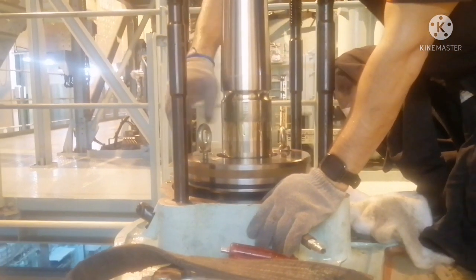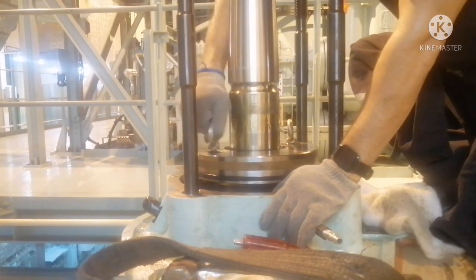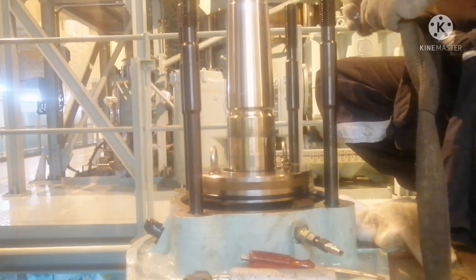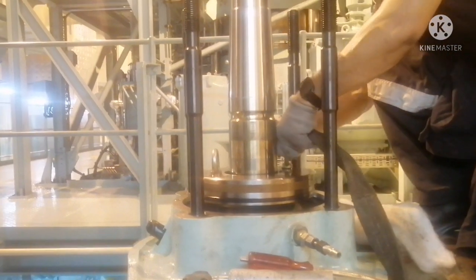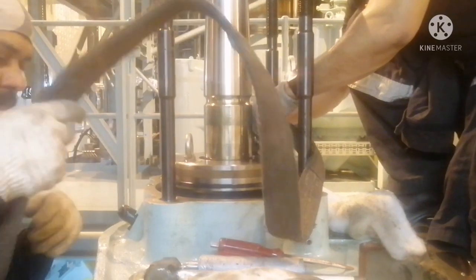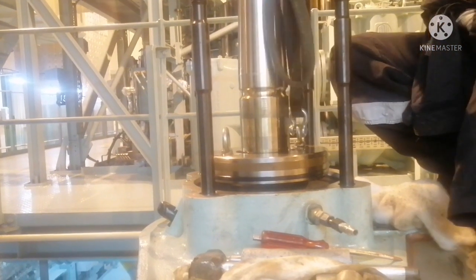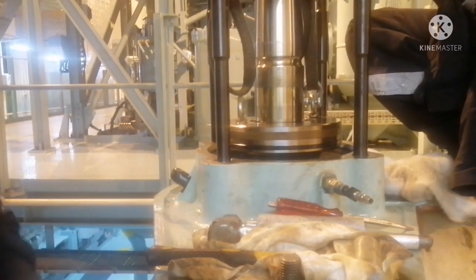We are using M12 eye bolts. Before using any eye bolts or any lifting equipment, always ensure you are checking the quality — the lifting equipment should not have any damages. If you are using a belt, always check the safe working load and check for any damages in the belt. We are using eye bolts, a lifting belt, and a D shackle. We checked everything and all the lifting equipment is in good condition.